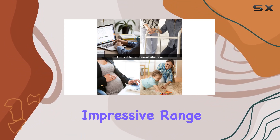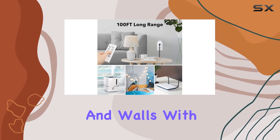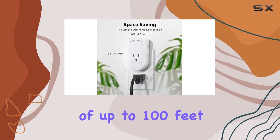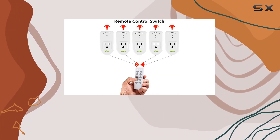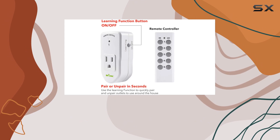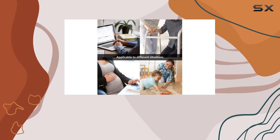What sets these outlets apart is their impressive range. The RF receivers and transmitters work flawlessly through doors and walls with a signal range of up to 100 feet in line of sight. This means you can control your appliances from practically anywhere in your home. Flexibility is a key feature — you can pair multiple BN-LINK remote outlets together, creating a seamless system that puts control right in the palm of your hands.